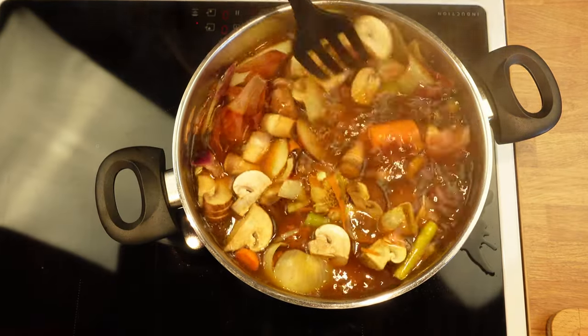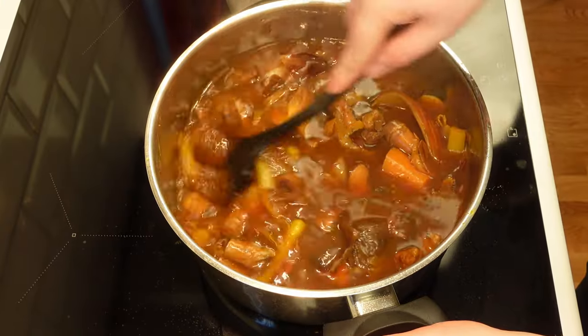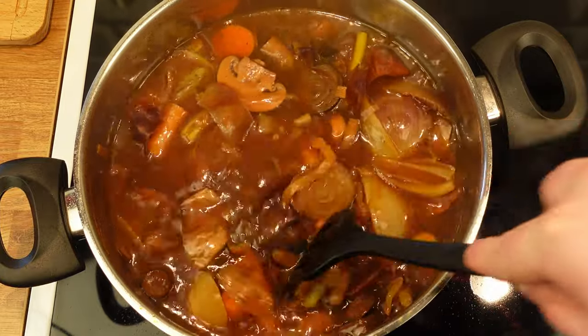Occasionally you can stir the pot for some action in the kitchen. "You're not allowed to have fun in the kitchen" is something I really don't agree with. So let's stir our pots — it's fun.